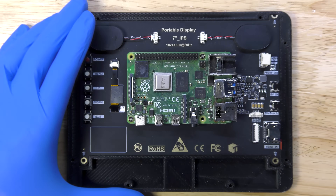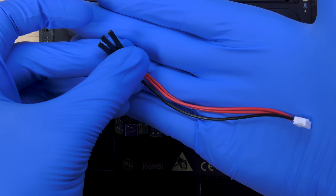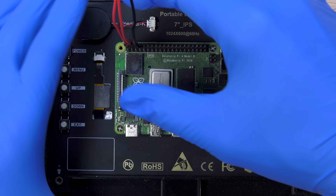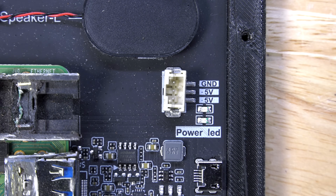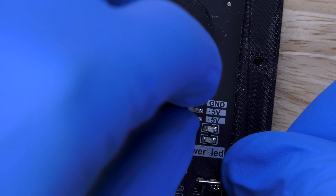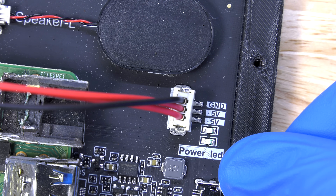What's really cool about this screen is that you can power it off of the Raspberry Pi. I'm connecting the 5V output from the Raspberry Pi to the 5V input for the screen, so I can power both the screen and the Raspberry Pi from one power input.